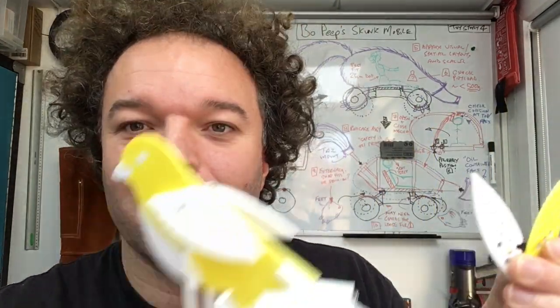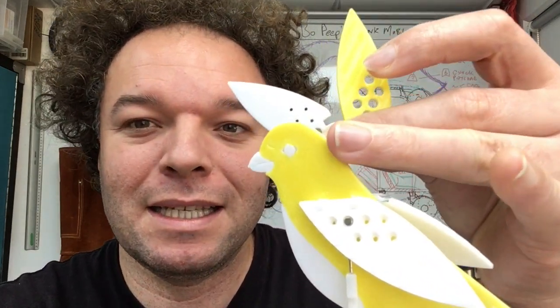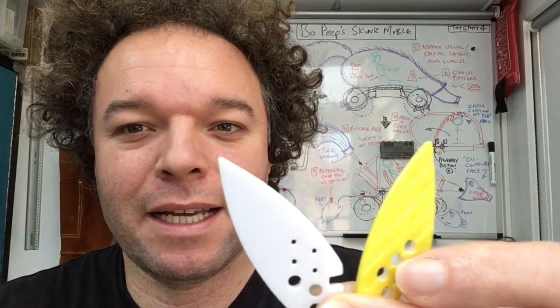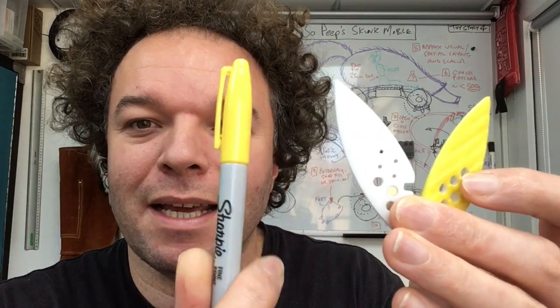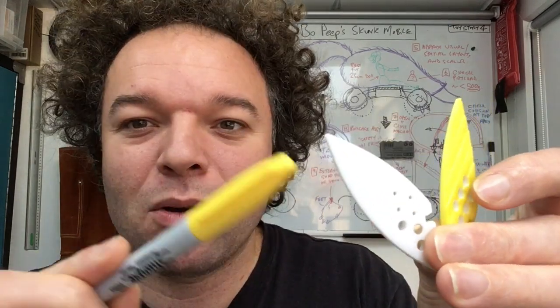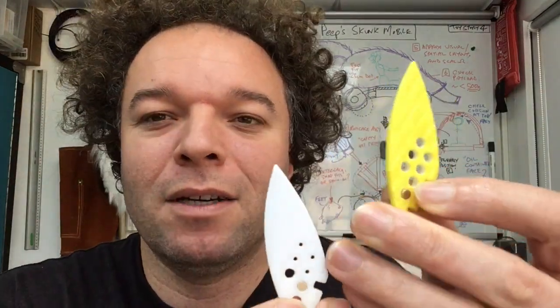This is one of those nice 'necessity is the mother of invention' 3D printing tips. I had been wanting to do a canary, something pretty similar to this, and what you might have noticed is that this is actually all white PLA but it has been coloured in using a permanent marker — a permanent yellow Sharpie — just colouring the thing over the top.